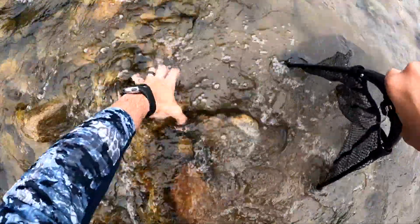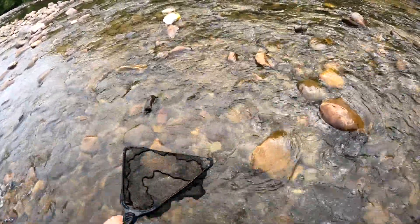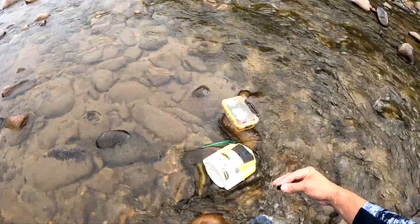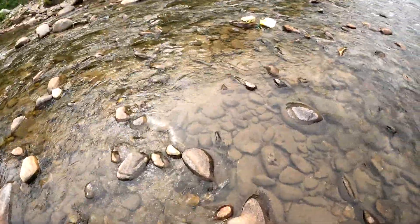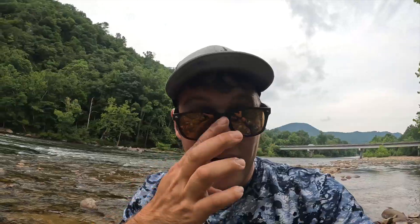Here's a decent little current — we'll see if we can get one or two grampus. Got one! I used to struggle to find these, and now I can come out with confidence knowing exactly where to catch them. The number of grampus in this river is unbelievable. The success rate is very high today — we're just on fire. All right, we've got plenty of bait. Check that out — a bunch of grampus in the bucket!